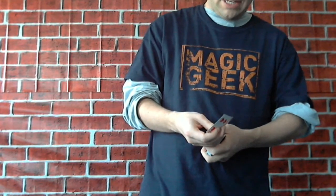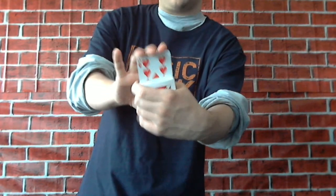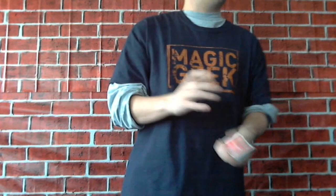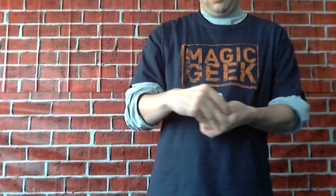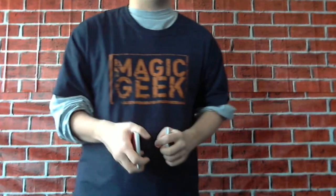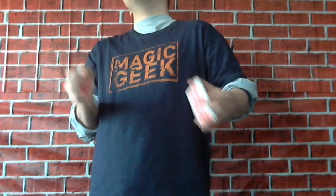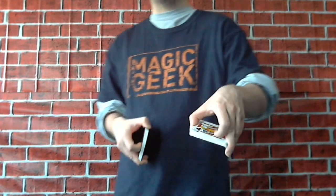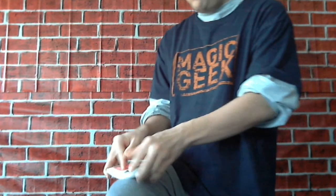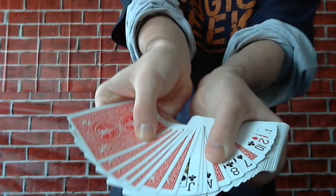So I said, okay, watch. I'm going to take the Nine of Hearts and place it right inside the deck, right in there. You see it's really going inside the deck — I push it down in there. So I said, okay, I'm going to shuffle up the cards now. And the guy said, no, I want to. So I was like, okay, fine, you shuffle up the cards. He said, don't watch. So I turned my back. And he actually took one of the cards and turned it over, and began to shuffle face up and face down cards.